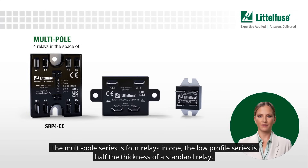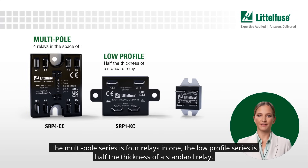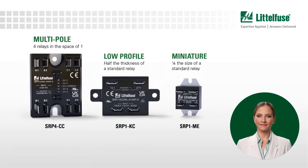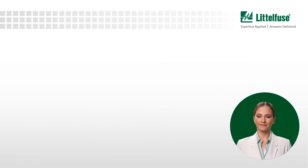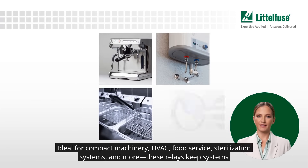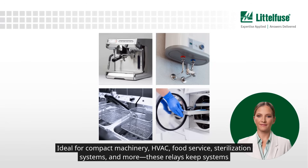The multi-pole series is four relays in one. The low-profile series is half the thickness of a standard relay, and the miniature series is one-fourth the size of a standard relay — ideal for compact machinery, HVAC, food service, sterilization systems, and more.